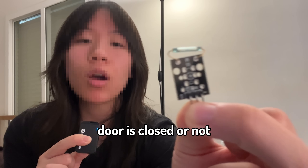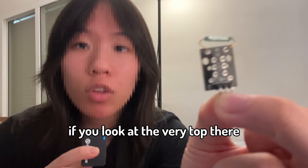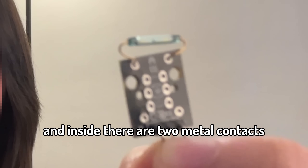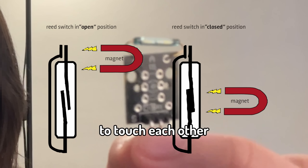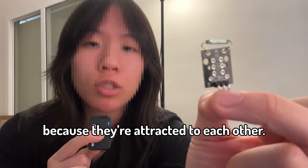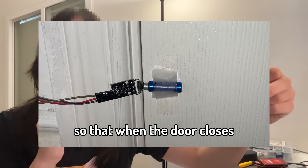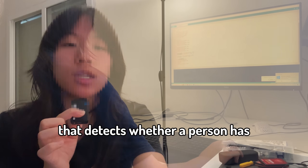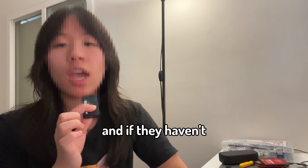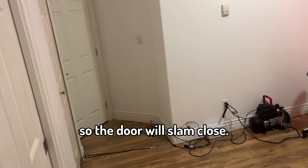Now to check whether the door is closed or not, I'm gonna be using this reed switch. As the name suggests, it's a switch. If you look at the very top, there's a glass capsule, and inside there are two metal contacts, and if you bring a magnet close to the glass capsule, it causes the contacts to touch each other because they're attracted to each other. I'm gonna be putting this on my door, so that when the door closes, the magnet will be touching it, and when it's open, it won't be. And then using this Arduino, I'm gonna code a simple program that detects whether a person has left the room and not closed the door, and if they haven't, it will activate this pneumatic cylinder so that the door will be closed. Let's get to work.